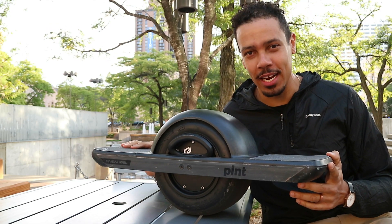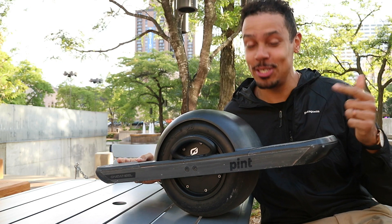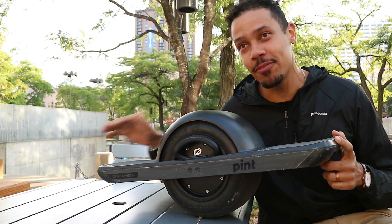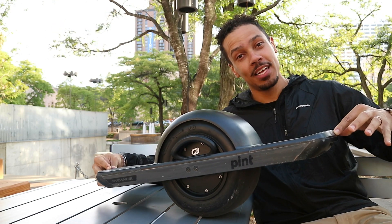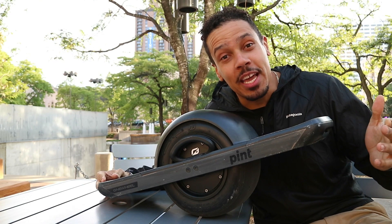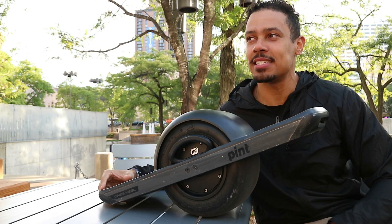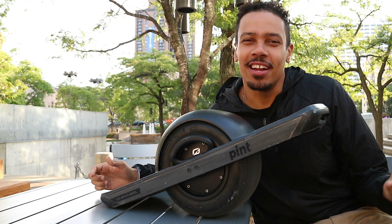You would be surprised how quickly those nine to ten miles go when you're having this much fun. And then the second neutral is the speed — they claim a 16 mile-an-hour top speed, and I've gotten 14. After 14, it starts to push you back, meaning the front of the board starts picking up to slow you down. I'm putting these as neutrals because you know what you're getting when you buy the board — six to eight miles, top speed 16 miles an hour is clearly all over their packaging.